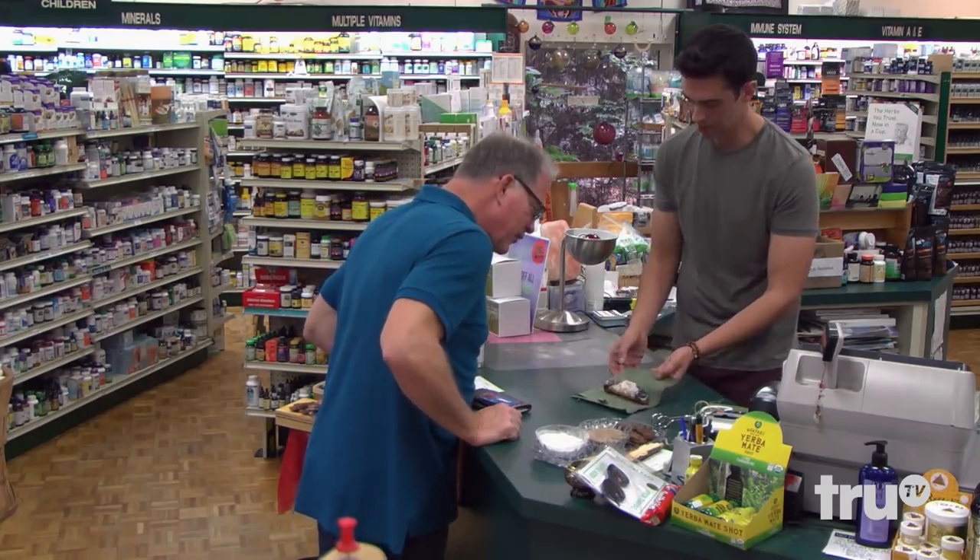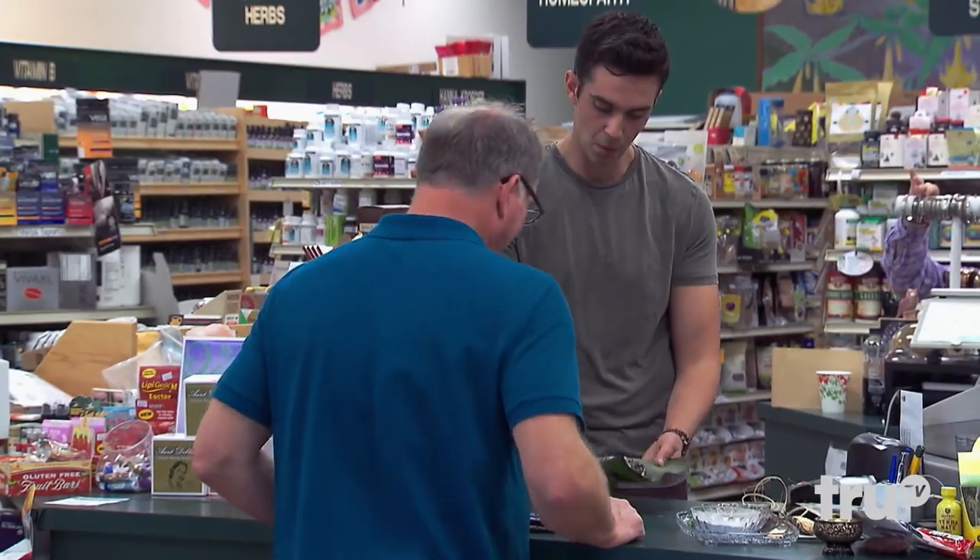This doesn't even look like what you put in there. I'm losing my mind. What am I even... Now, it seemed unfair to deny other customers the chance to sample my magical treats.